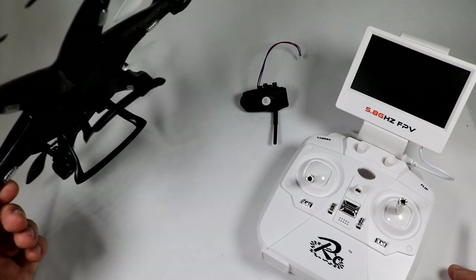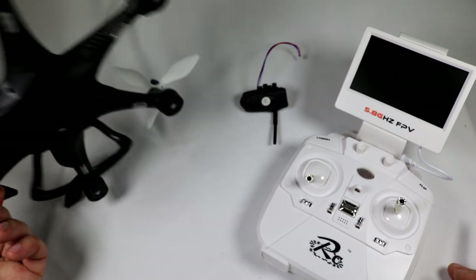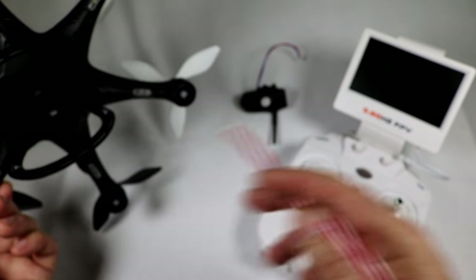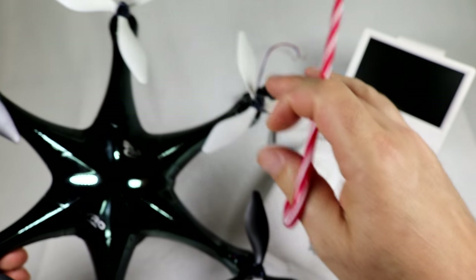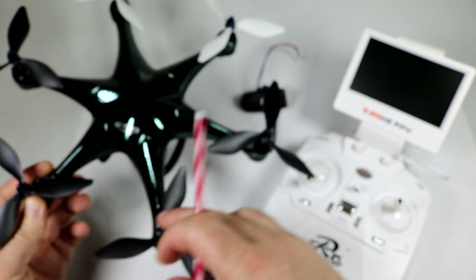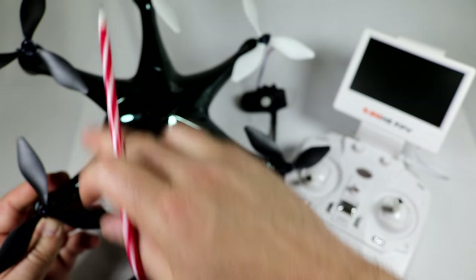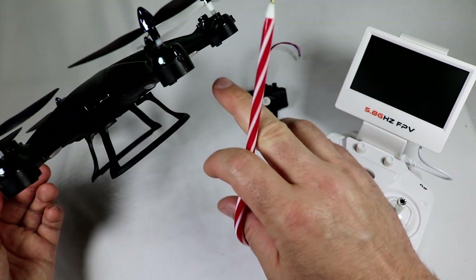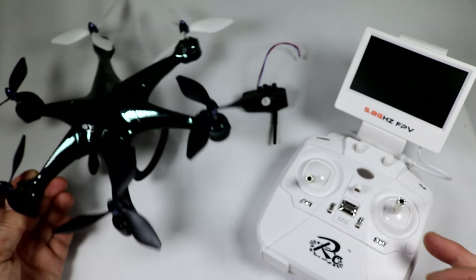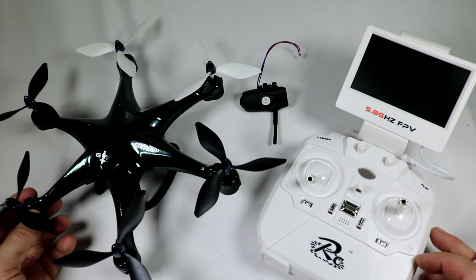This one does have good orientation lighting. You've got white lights in the front, and the props in the front are also white, while the back props are black with green lights underneath — those are easily visible from the side and the bottom. Really good job on the lighting on this one.